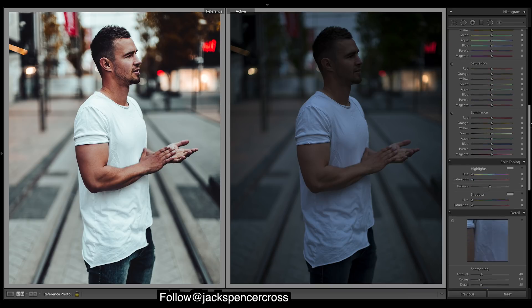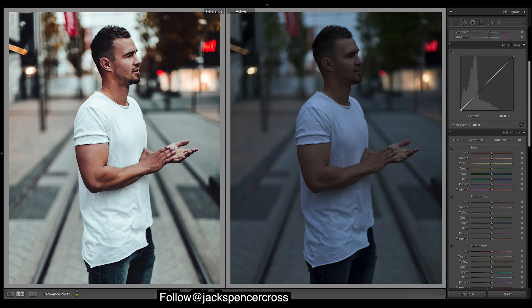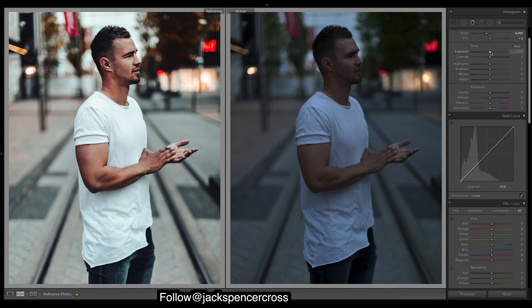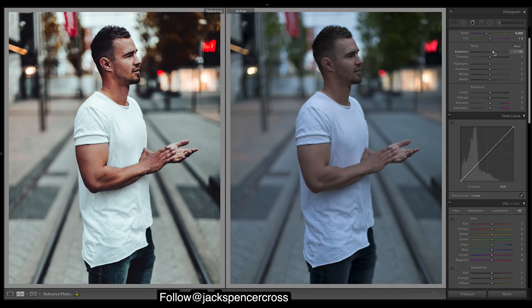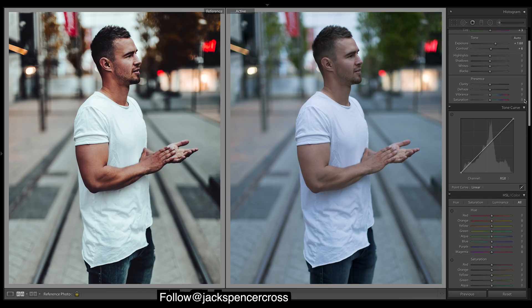First thing I'll do is profile corrections to get rid of that vignetting, then bump up the exposure. We don't need much contrast at the moment because we're going to do some S-curves to really bring out those midtones — it's way easier to get those colors to pop.